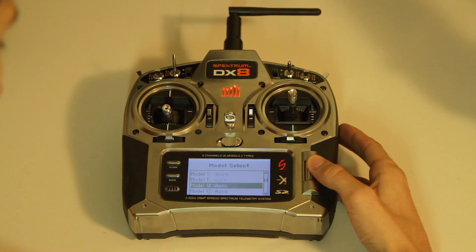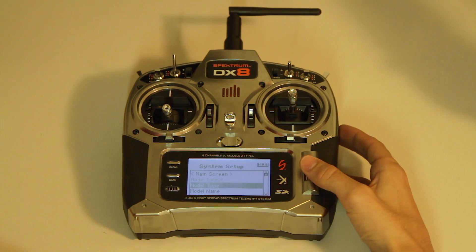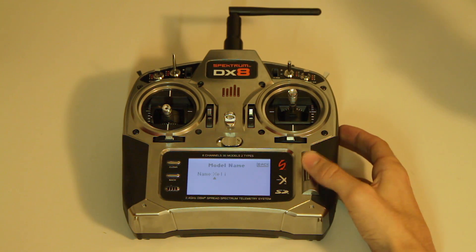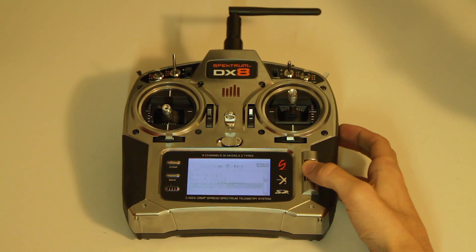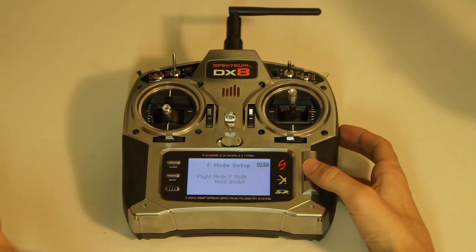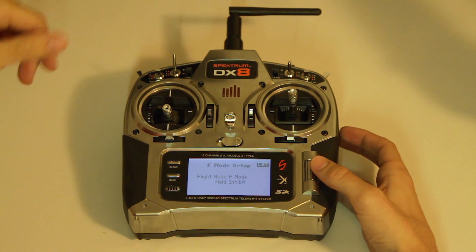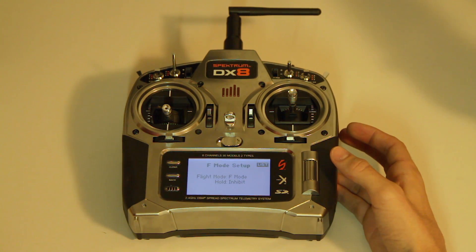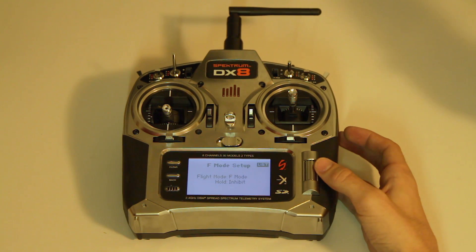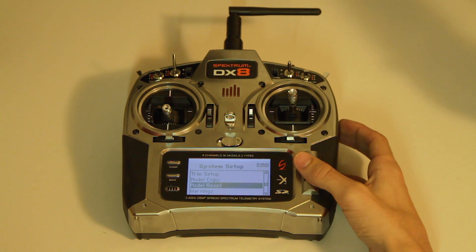I'll make a new model and set it up as a helicopter, then you can set your name. For your swash type you have to go with 1-0 Normal. For flight mode, I set it up so that if hold is off and you have it on flight mode switch: position one will be attitude mode, position two will be manual mode, and position three will be GPS mode. If you activate hold, it will go into failsafe.